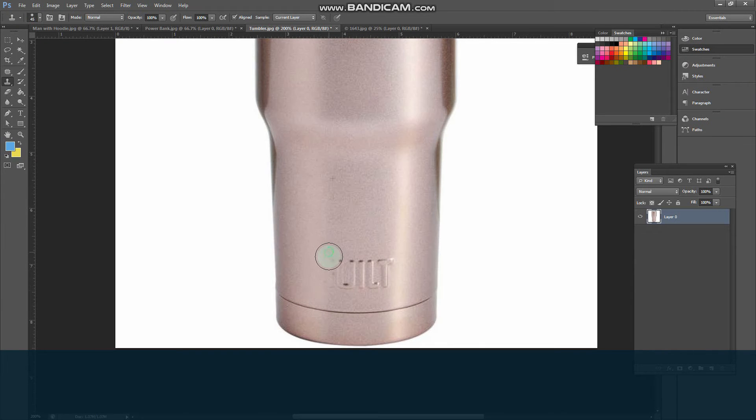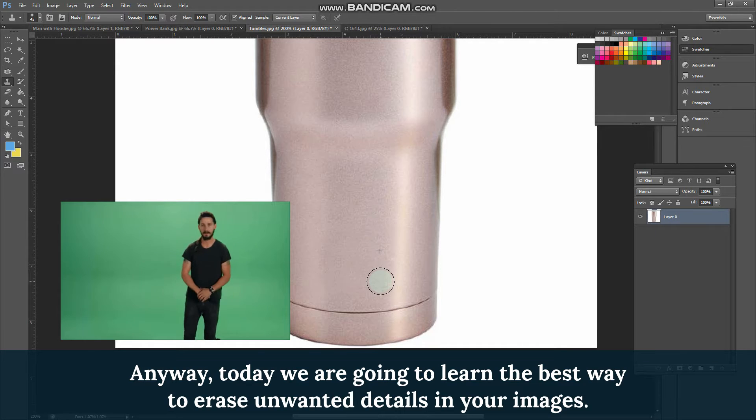Howdy howdy everyone. That is Nate's slime — I just love him. Anyway, today we are going to learn the best way to erase unwanted details in your images.